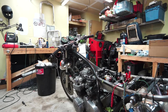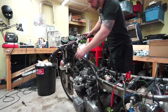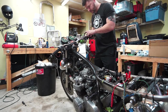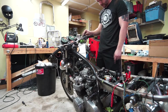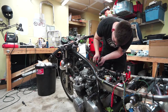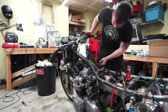Really just the last thing to test is the start button and that we still have spark. I'm going to turn it on and hold the spark plug against the head — and we got spark. Very cool.